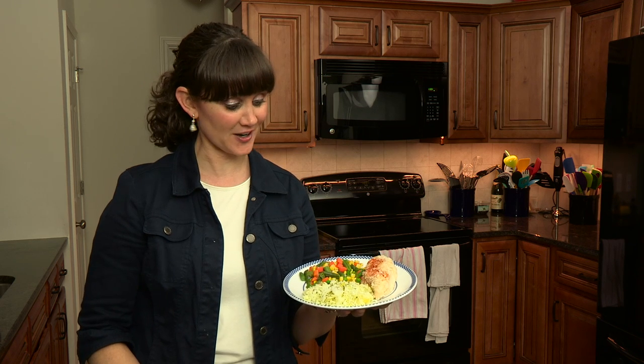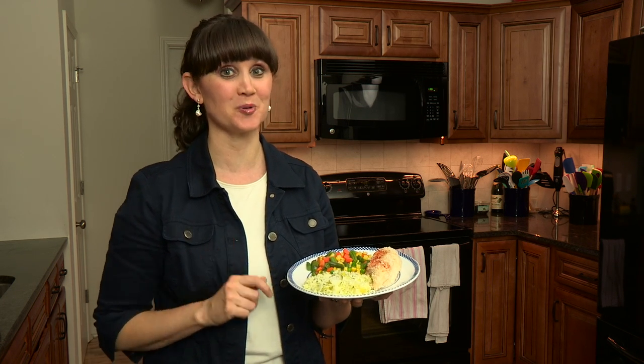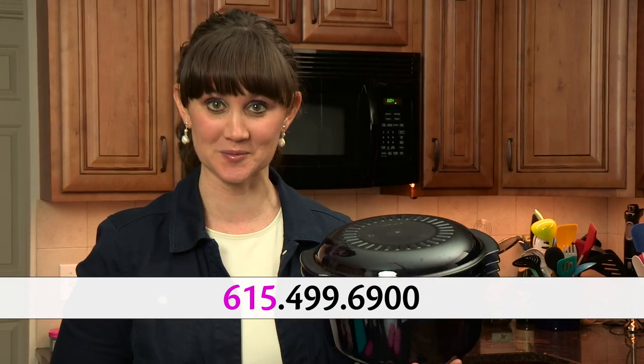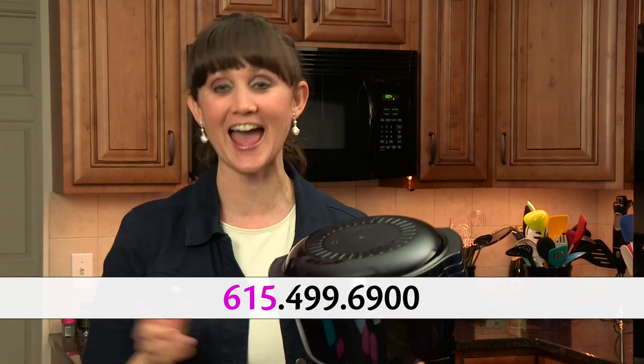A little tip on the vegetables: if you are using frozen, rinse them in warm water before you put them into the casserole dish. You are going to love it. I love the stack cooker because you can do everything from browning your ground beef to doing a cake in the microwave in less than 10 minutes to doing this four course meal. It's so quick and easy that your kids could do it for you. Just think of what you could do with the extra time you'd normally spend preparing dinner. Call me today to get your stack cooker at the number below.